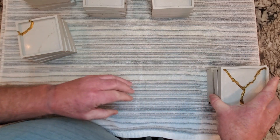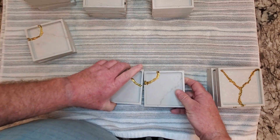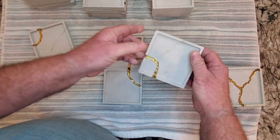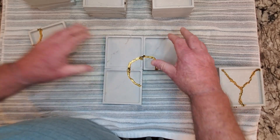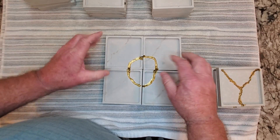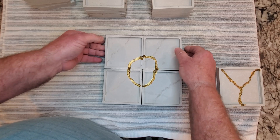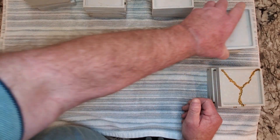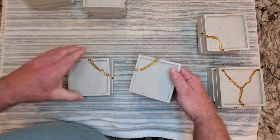These other ones were more along the line of trying to work a circular pattern in. This one I was a little bit off but I still think it looks kind of cool — circular little lines running across. A lot of this was just playing around to see what was going to work, and these were about the same thing.